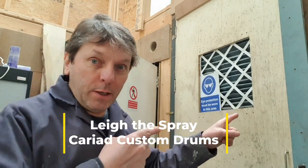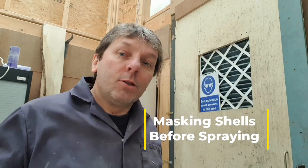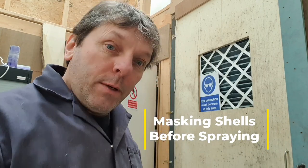Hello boys and girls, the spray shop is just there — little spray booth. I get asked lots of unusual questions, and one of the questions that came up was: how do I mask off my drums before spraying? So let's go in — come in with me and we'll go and have a little look.